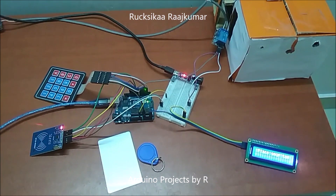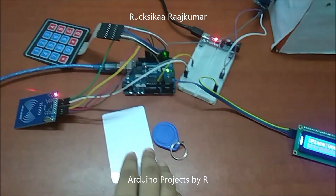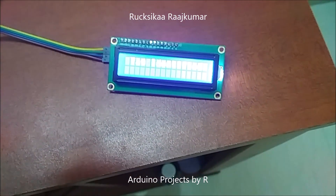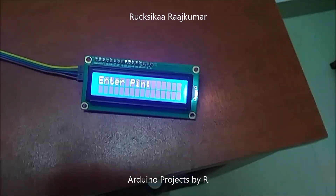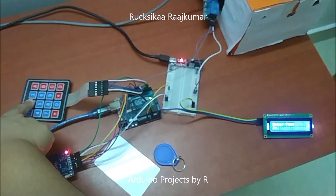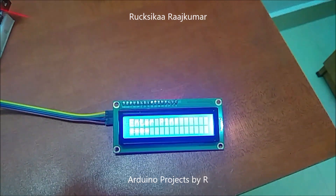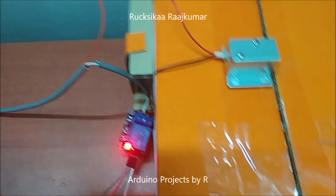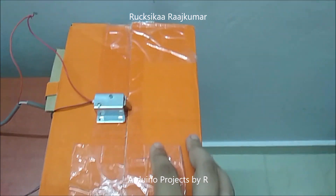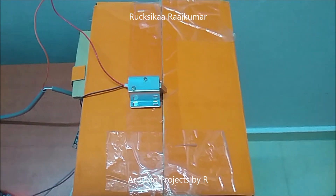Now let me show you how this works. I'm going to place my authorized tag, then enter my PIN code. It's been accepted and it turns on the relay module. The solenoid door lock is turned on and it's in the unlock position. It will remain switched on for 10 seconds before it returns to its locked position.